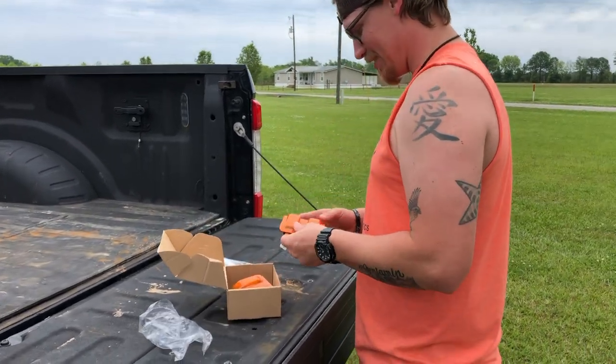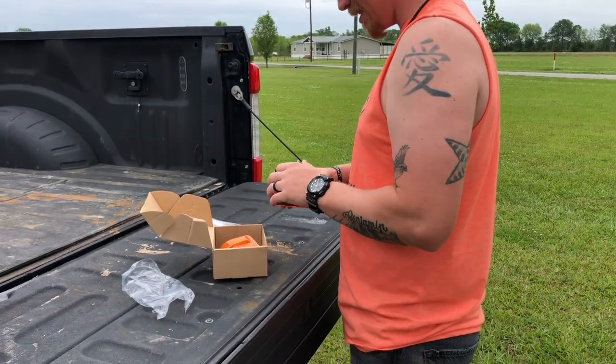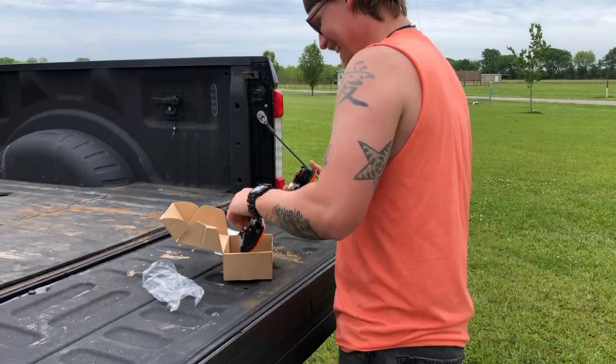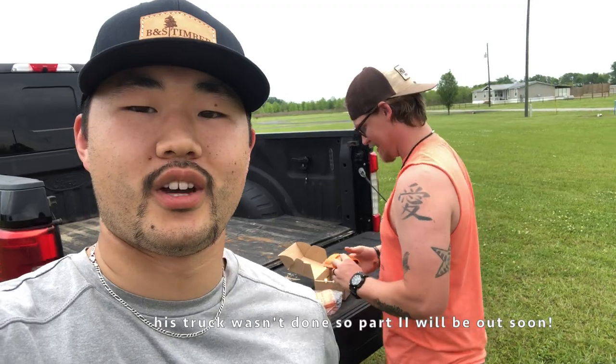Oh my gosh dude, I wish your truck was here! I know — where is it? I had to take it to the shop, they're doing something to it right now. Dang it, let's get it back! All right, well anyways, I gave them to my buddy, he loves them — we're gonna put them on later and then we'll cut to it right here.